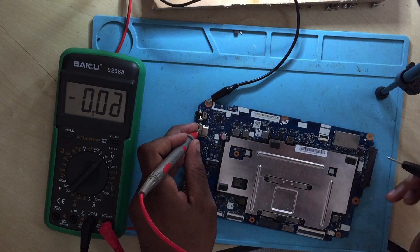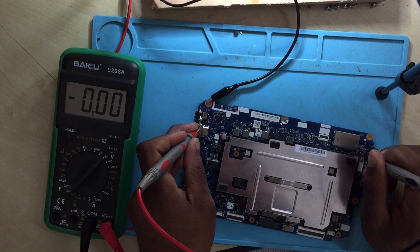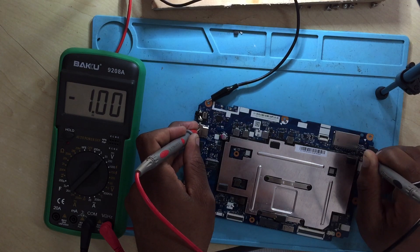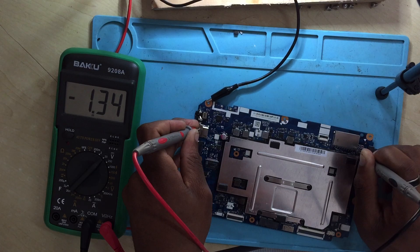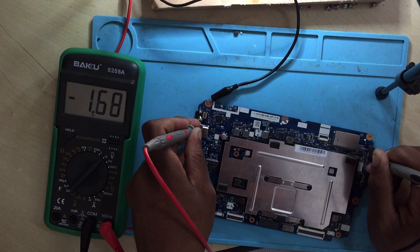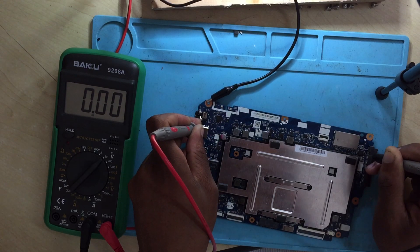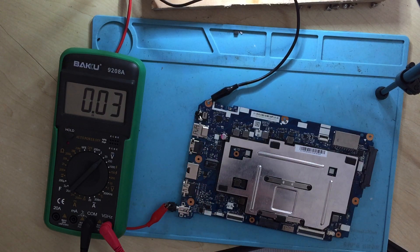On the BIOS chip, check pin number 8 — you are getting 3.3 volts, which is okay. Let's check other pins: pin number 5 you are getting 1.3 volts, which is wrong. Pin number 6 you are getting 1 volt, which is wrong as well. Pin number 7: 3.3 volts. Pin number 8: 3.3 volts. Pin number 1: jumping around 1.5 to 1.6 volts. Pin number 2: 1.3 volts. Pin number 3: 3.3 volts.